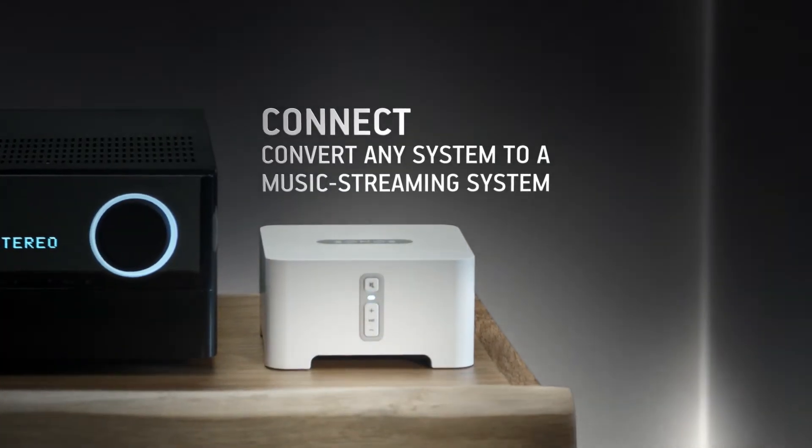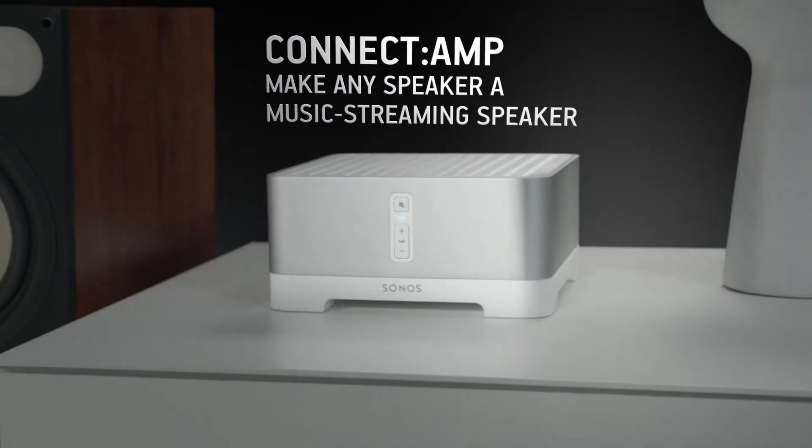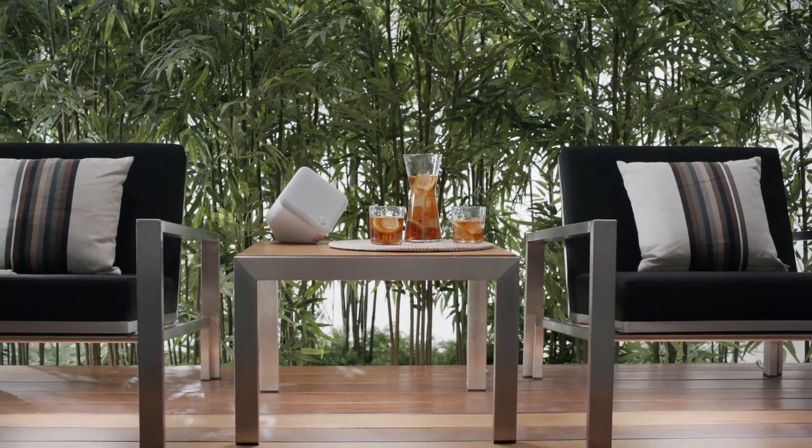Already have a stereo? Add a Connect to turn it into a music streaming system, or get a Connect Amp to stream all your favourite music to any wired speaker.